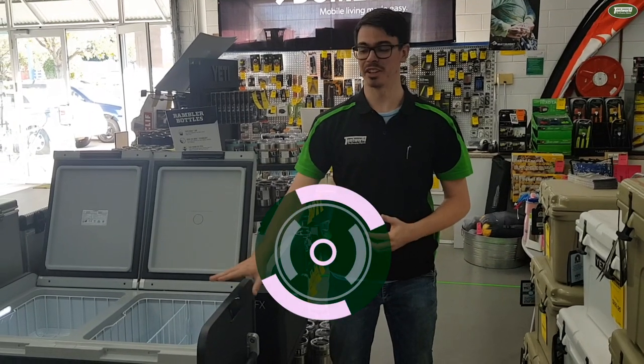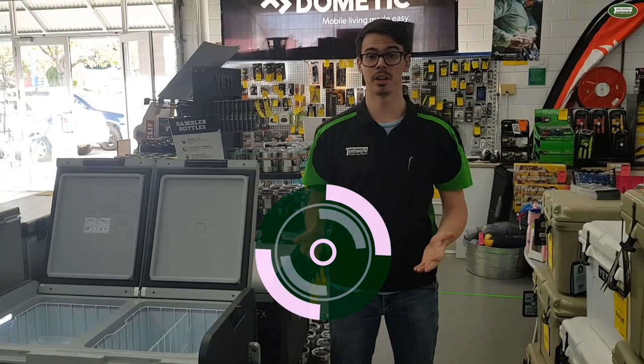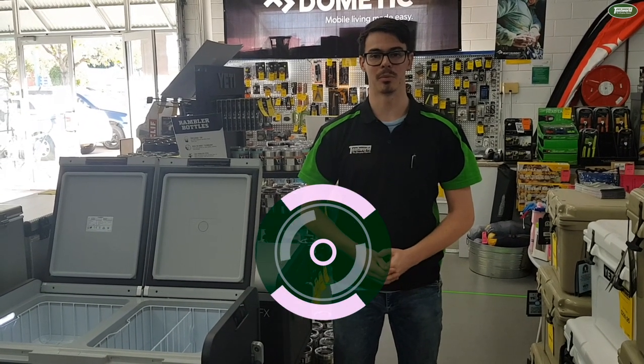So if you want to know more about the CFX375 or any of the other fridges in this range, come in to one of our great locations and we'll be happy to help you out.